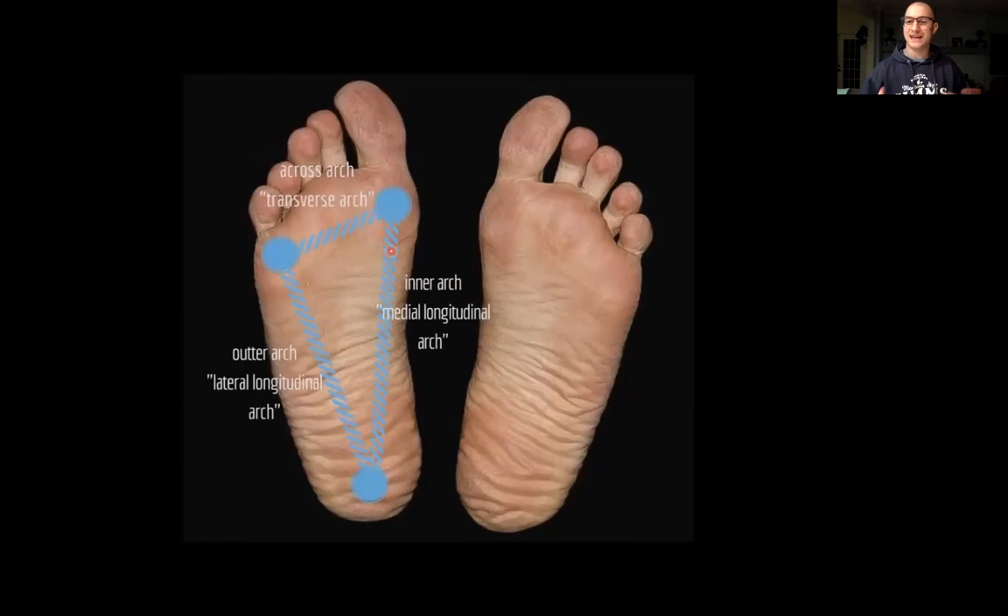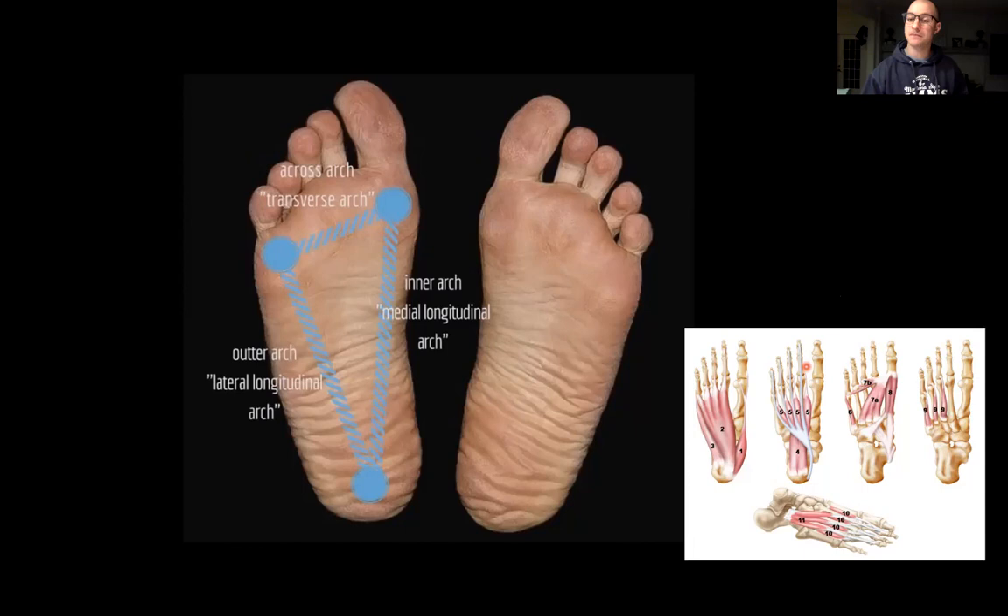There's been research over the last ten years comparing the foot's deeper intrinsic muscles to a core for the foot. We think about the core with bigger outer muscles - abdominals, obliques - but deeper inside we have the multifidi, transverse spinalis, and other smaller stabilizers. Similarly, the intrinsic muscles of the foot are very important. When people say their foot hurts or they have plantar fasciitis, look at how many small intrinsic muscles are there. We want to do some bigger movements from a stability standpoint but also isolate some of those smaller muscles.